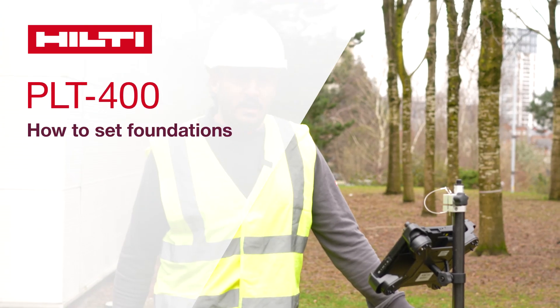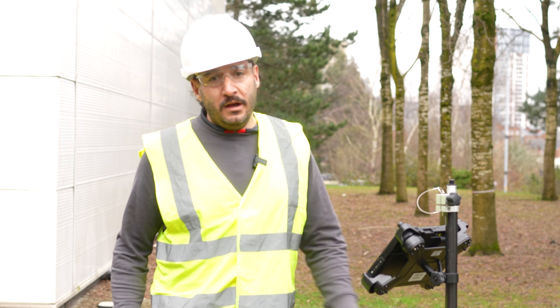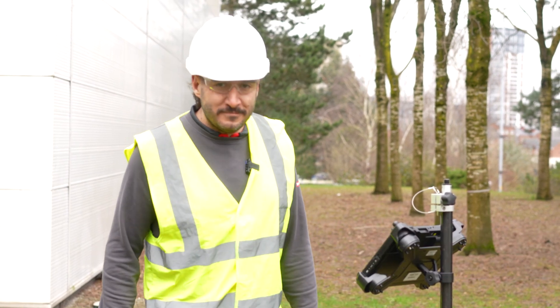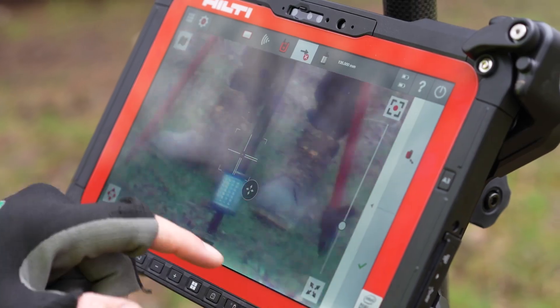I'm Andrew Mobs, the Digital Construction Consultant for London, the South East and East Anglia, and I'm going to show you how we set out some foundations. Let's get going. I'll show you how quick and easy this is.